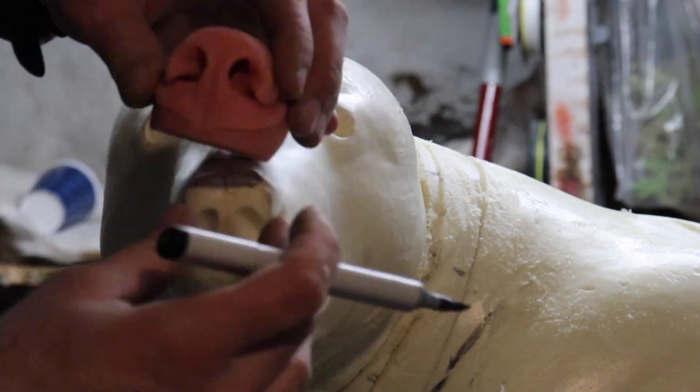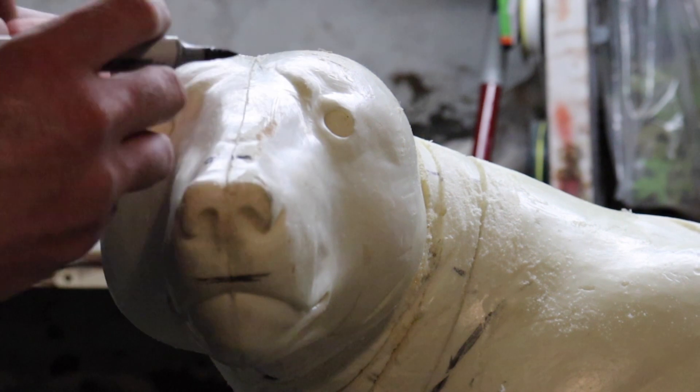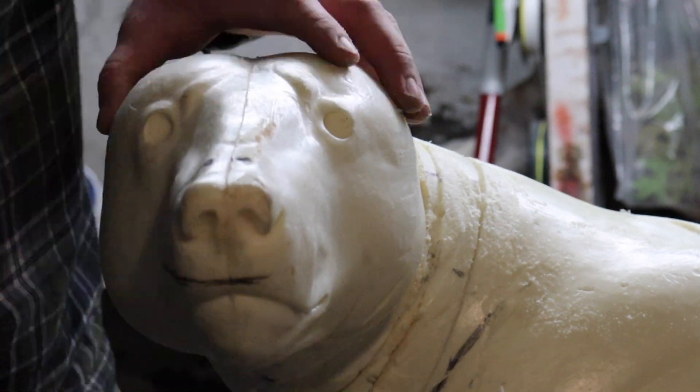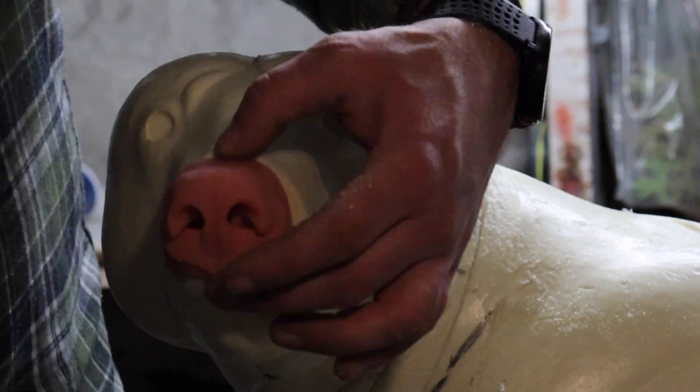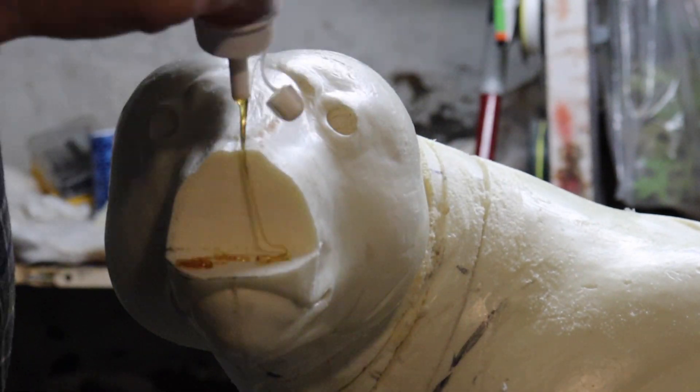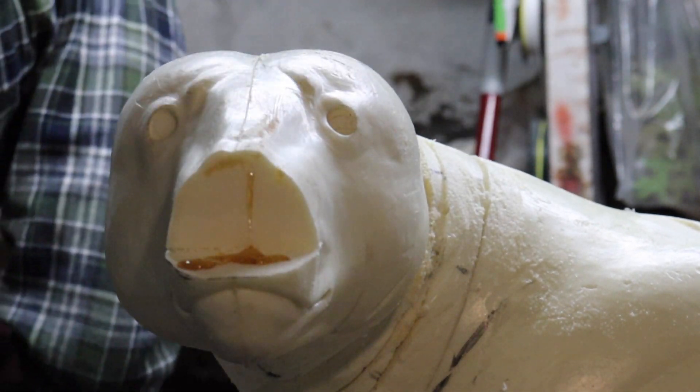On bears I like to use an artificial nose. They are easy to install and save some time on the finish work. Basically you just mark them, cut them, and glue them.